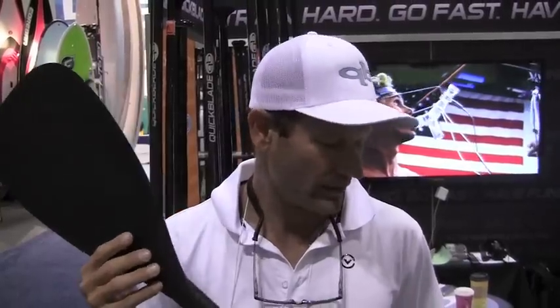This particular one is the Magic. It has the nipple technology on the power face, which is preferred by some of our team riders — particularly the bigger guys who are a little stronger and more powerful. They feel the difference. What exactly does it do? It's interesting — people ask me all the time about the nipple technology, and this was actually something I experimented with and tested.